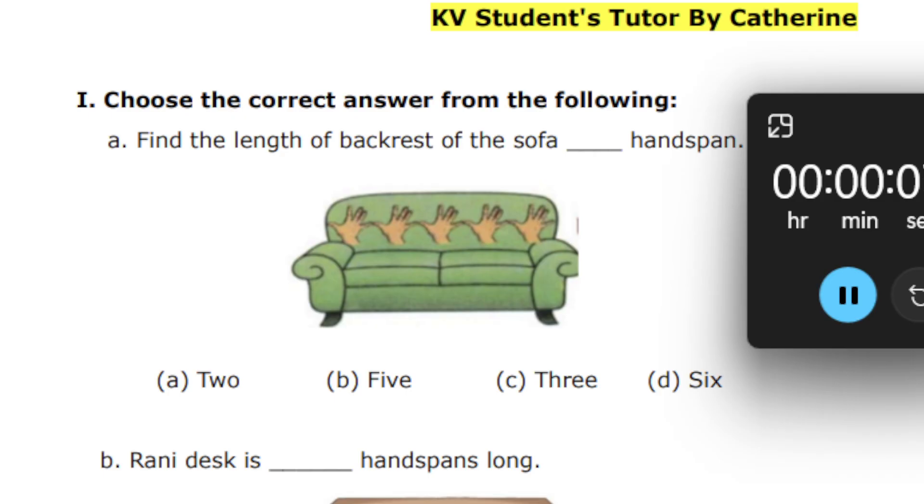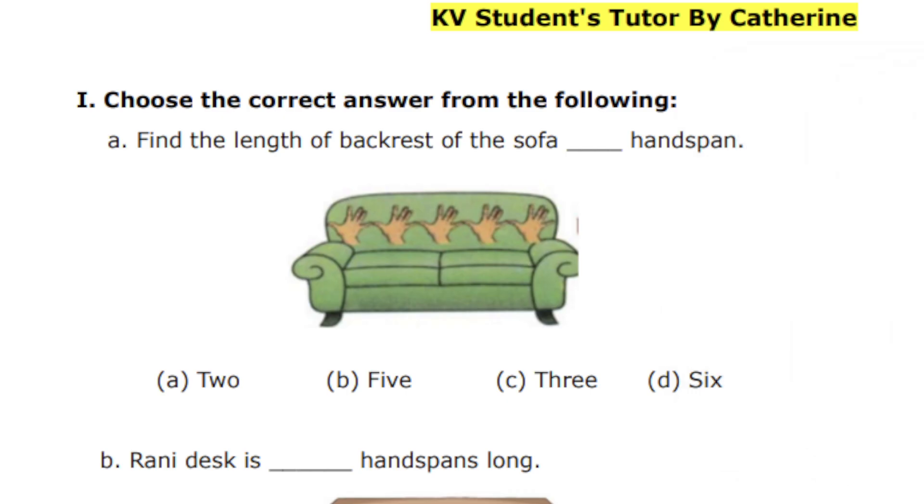The question is: find the length of the backrest of the sofa — dash handspans. The options are 2, 5, 3, and 6. I'm running the timer for 30 seconds, so go ahead and complete it. Okay, 30 seconds is over.